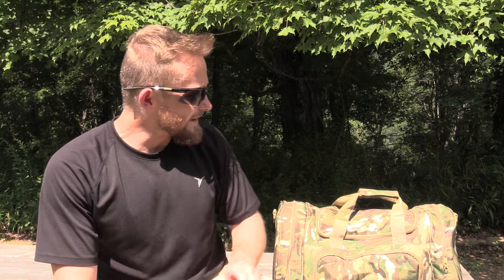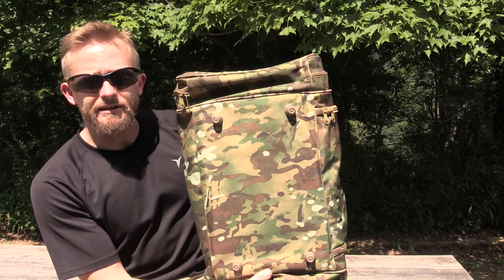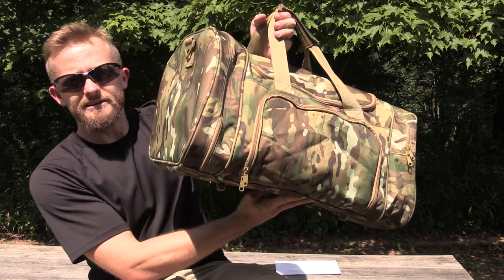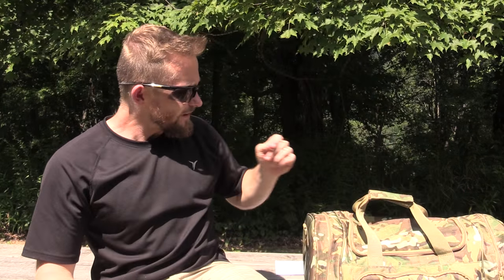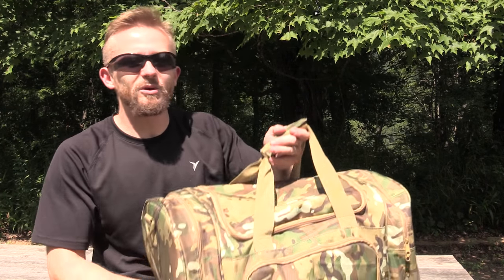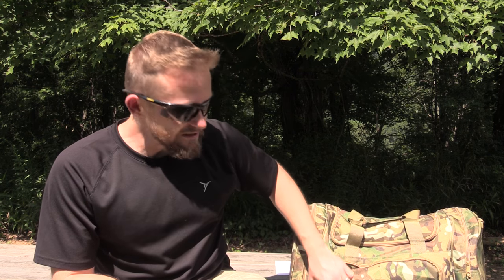This duffel bag offers you a lot of space, and it's also very good quality. Down at the bottom you have four plugs which make a nice surface for sitting it down on the ground. Now this is what I call civilian-grade equipment — I do not think this would withstand a deployment from a soldier, but for a civilian, most people, this will be just fine. The materials are good. I do not know what type of zippers these are — they are definitely not YKK or SBS zippers — but so far I've had no issues with my multiple months of use.